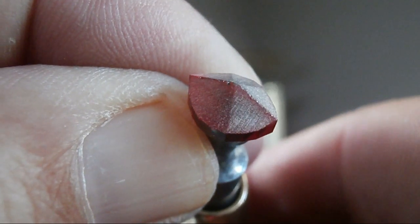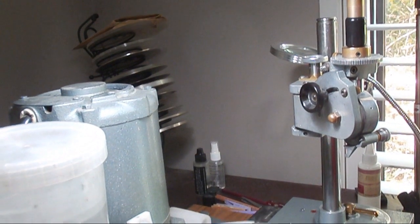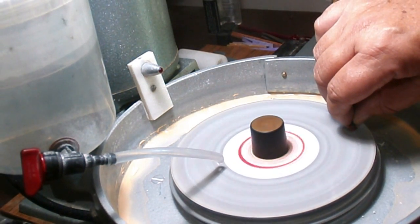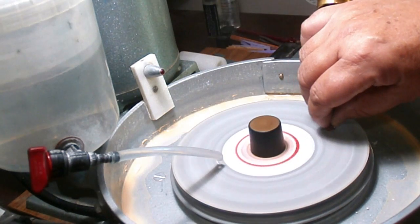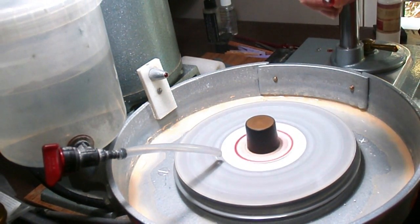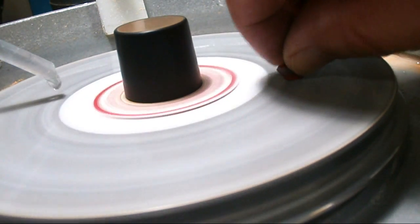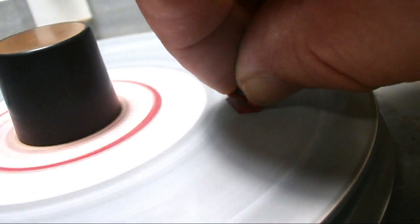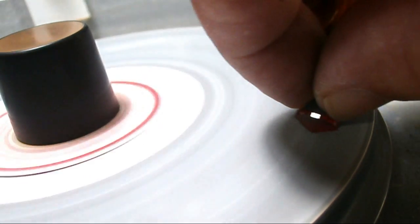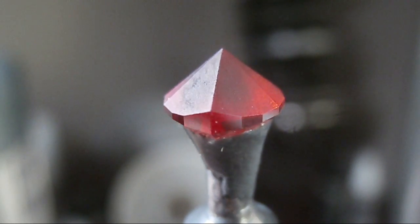One of the benefits of faceting cubic zirconia is that it has a high refractive index, which for the layman means the output, bling, or scintillation of the gem will be exceedingly high compared to quartz or even topaz. That high refractive index gives it a diamond-like appearance. With gems that have a high refractive index you also have a very low critical angle — in the case of cubic zirconia the critical angle is around 28 degrees. This means you don't need a lot of depth, and if you make a mistake and need to lower the angle you can adapt the gem and still have plenty of material to work with.